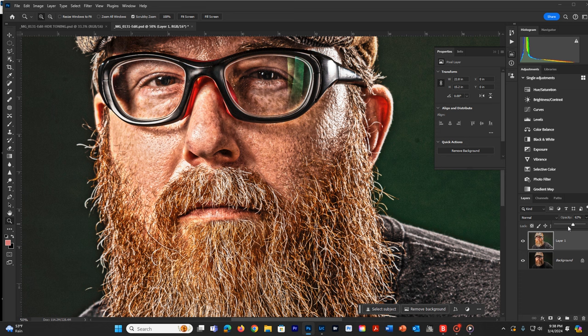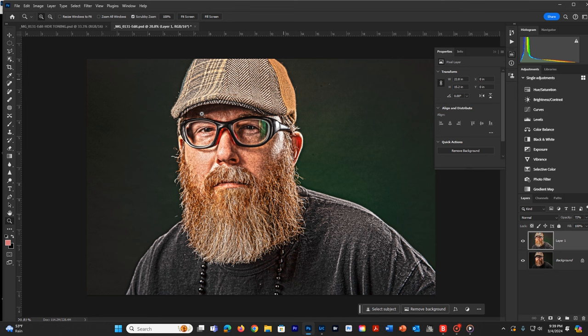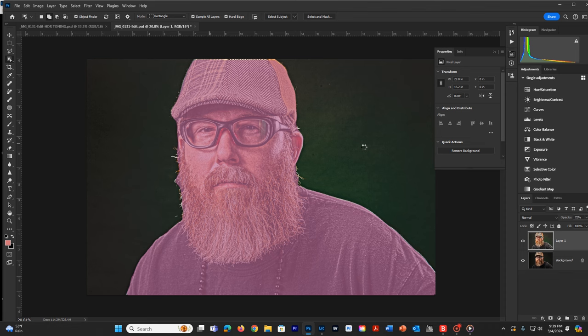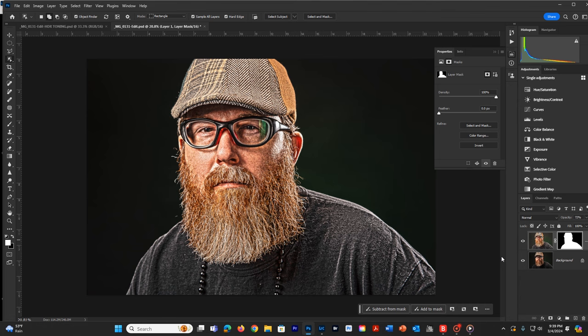I've brought this down to about 62% opacity, and I'm really liking how it looks. I love his skin texture and skin tones. But looking at the cloth — I'm really hating his T-shirt and the way the background looks. The hat's good though, so I need to fix those areas. I'm going to use the object selection tool, make a selection, then add a mask to take the background back to the way it was originally, which I like a lot.